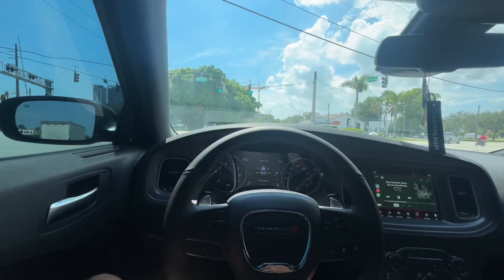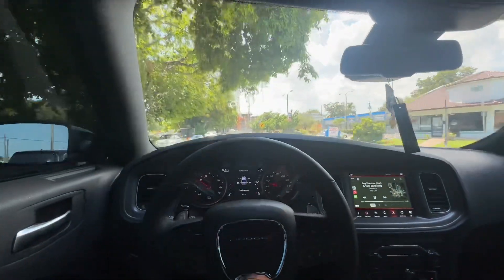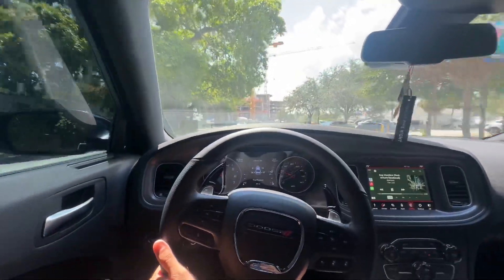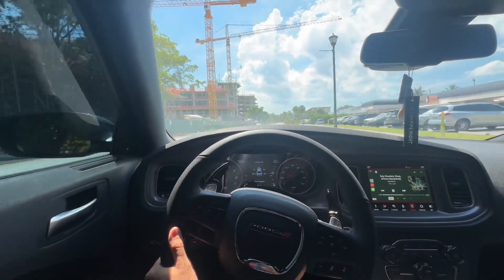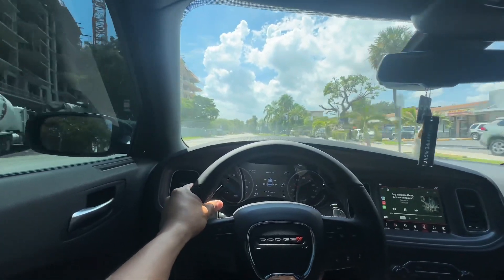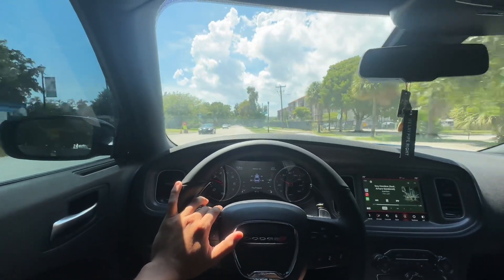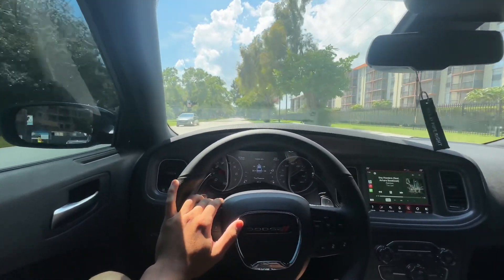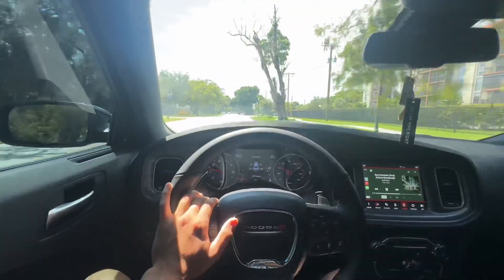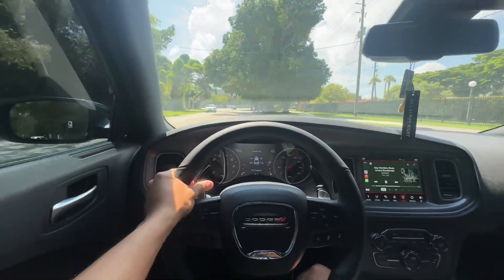We're on the road heading to my mom's crib. Today we're gonna talk about five things I've done to this car — nothing too crazy. I really don't like POV driving because I have to put the camera in front of my face and can't see the road that well. I think I've actually done more to this one than what I did to the white one, honestly.